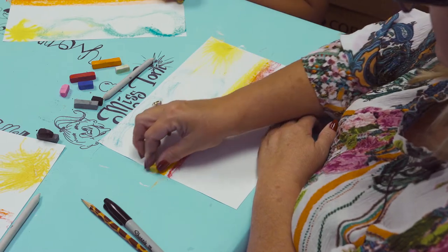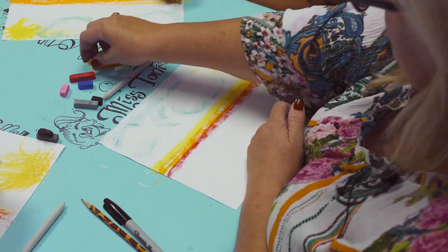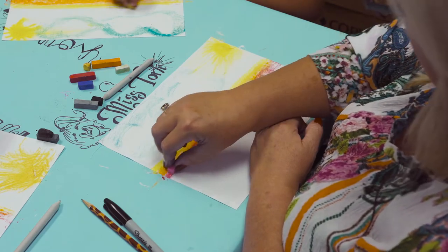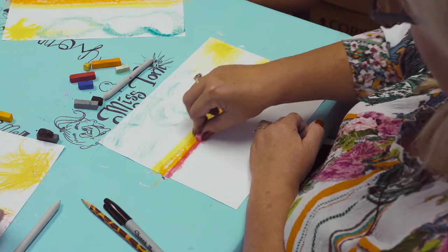Then I'm going to go in with yellow back on top of the orange line. I'm also going to add just a touch of pink in the red because I think that gives it a little warmer glow.